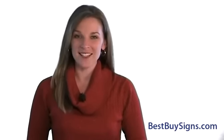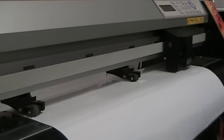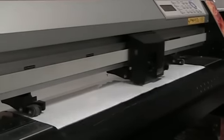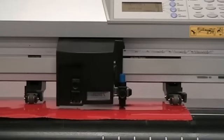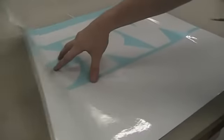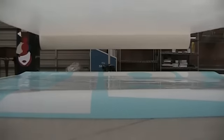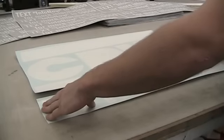People are often amazed at the process because they've never seen it before. First, your custom vinyl order is sent to the plotter to be cut one color at a time. The plotter cuts out the individual shapes of letters, logos, and other graphics with a razor sharp knife blade. The knife blade is set to a certain pressure so it cuts through the vinyl without cutting through the paper backing. Once the raw vinyl material is cut, our vinyl specialist will prepare the vinyl and apply the transfer tape to make it easy for you to transfer each section to your glass window.